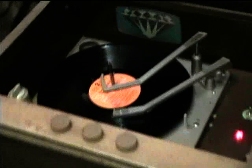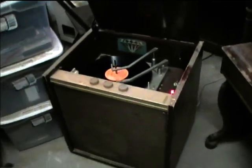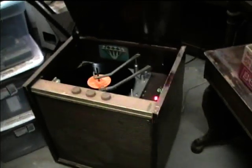The Magnavox plays a record — "They Call the Wind Maria" — with the vocals clearly audible: "Mariah, they call the wind Mariah."